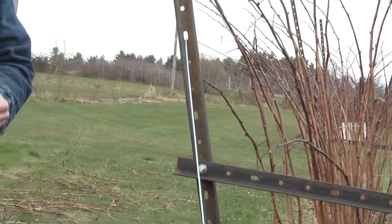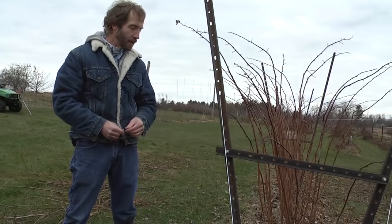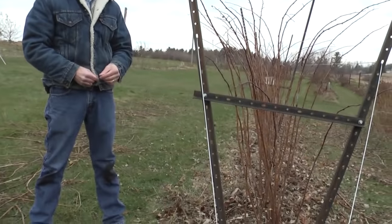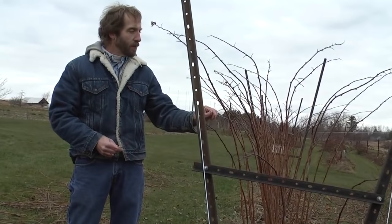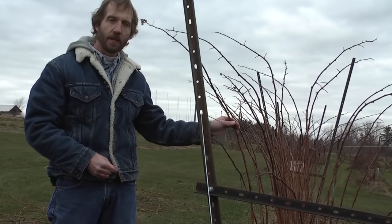Now that we've got this row pruned, you can see how narrow the base is. We're keeping that row width at the base about a foot and a half to two feet wide, and the trellis wires at about four feet are spread to about three and a half feet wide. We're going to attach the nice canes we left behind to this trellis wire.